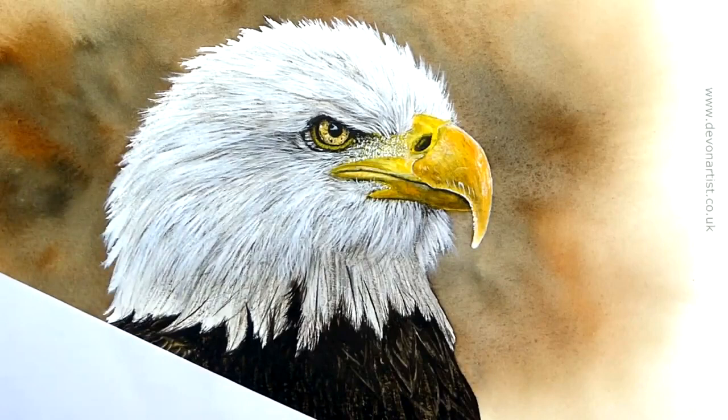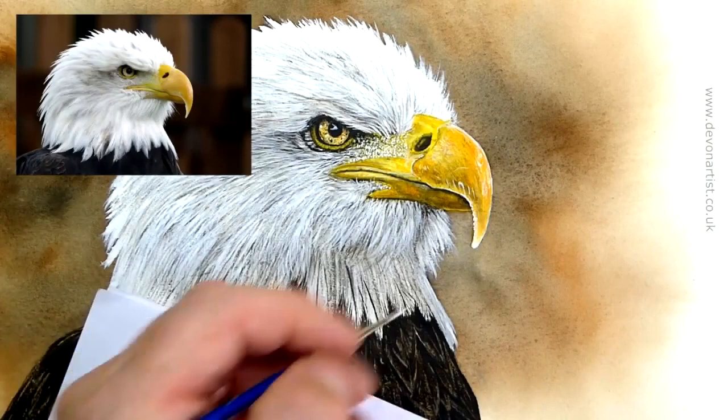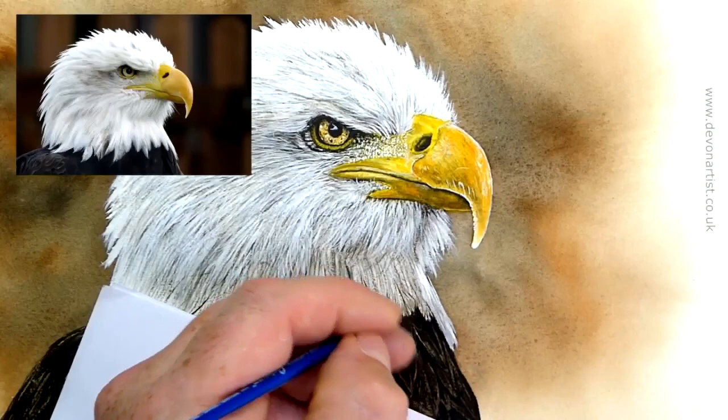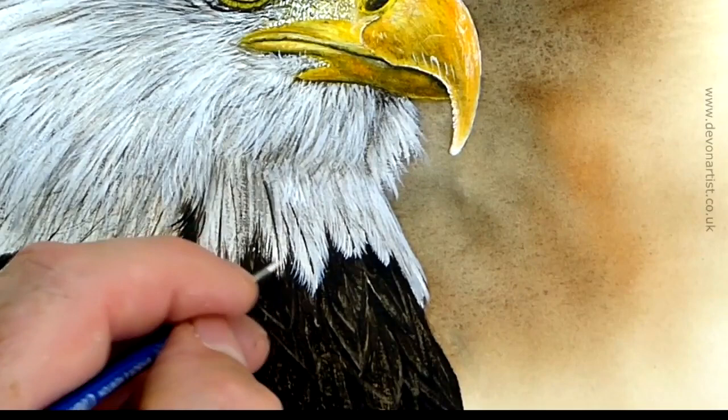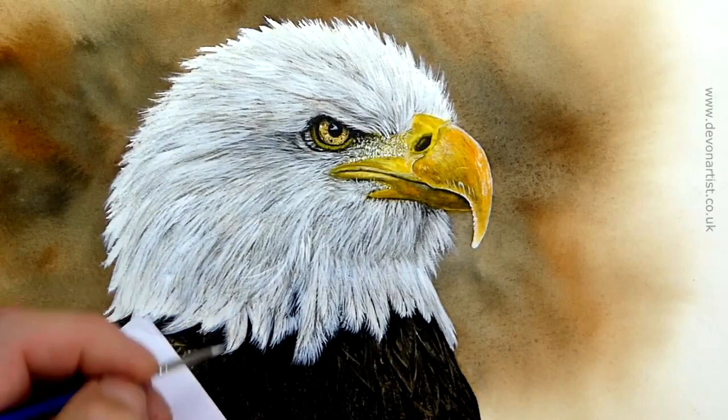So anywhere that needs to be brighter, just brighten those areas. We'll keep popping that photo in for you, so you can compare and see what it looks like compared to the photo itself. And that is how we'll approach doing the feathers all the way along the base. So that's the white area just about done — we can always fine-tune it. All we need to add in before we think about anything down here — we don't need a lot down there now, that's nearly done.